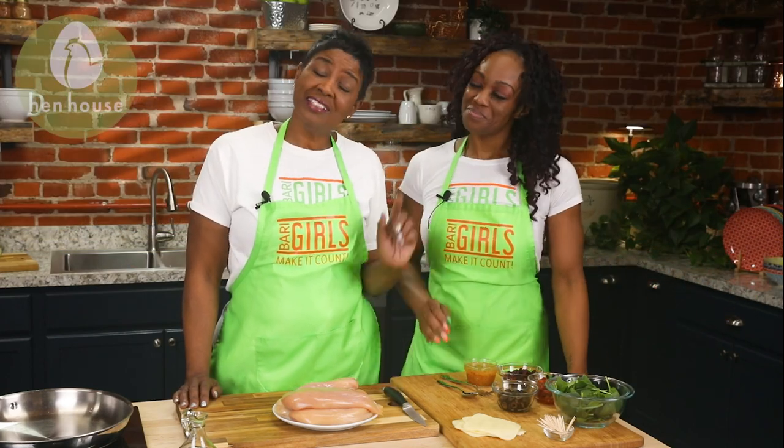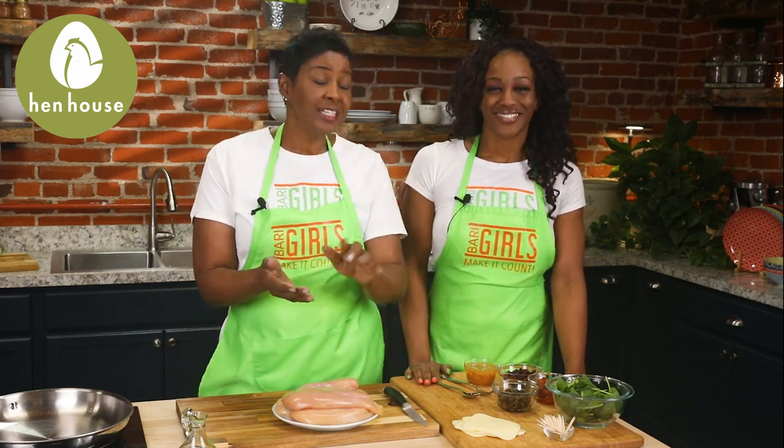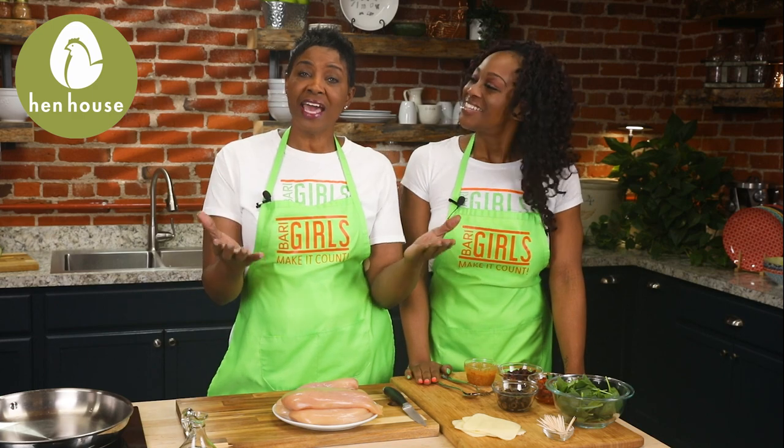Let's talk about a little bit of the protein in this meal. Lean chicken is an excellent source of protein, and protein is an excellent source of amino acids, which aids in building muscle. Eating chicken on a regular basis also cuts the risk of arthritis, which improves your ability to get moving. So let's get moving, let's get talking, let's get walking, and let's get cooking.